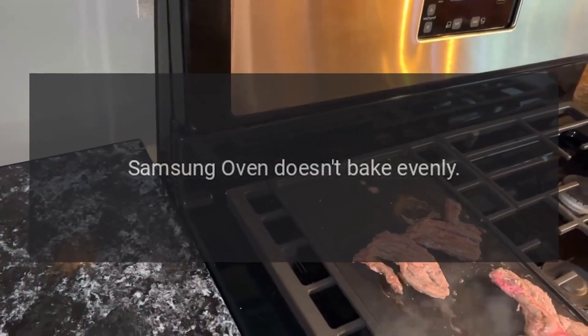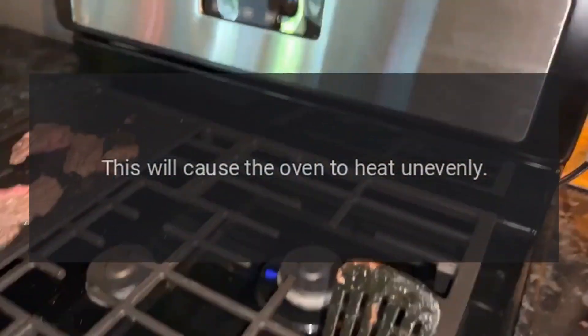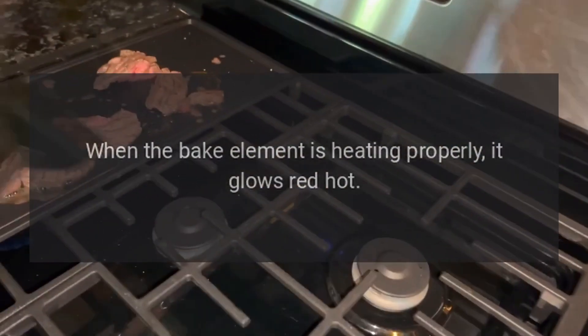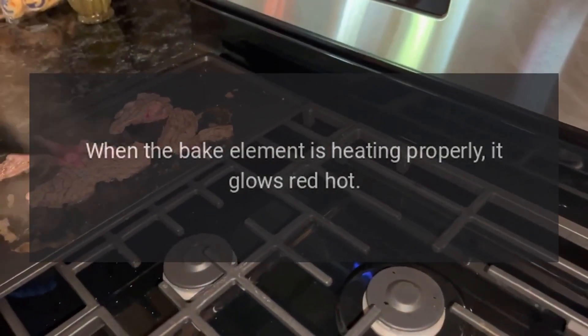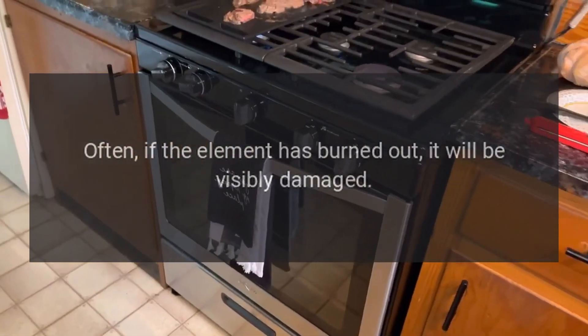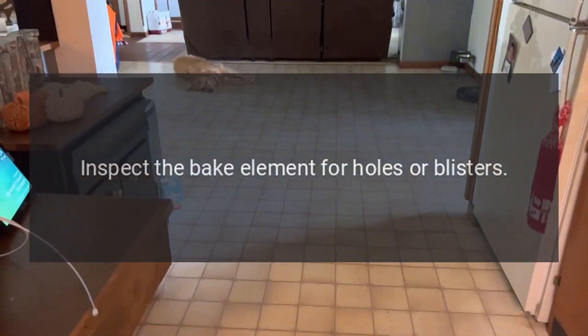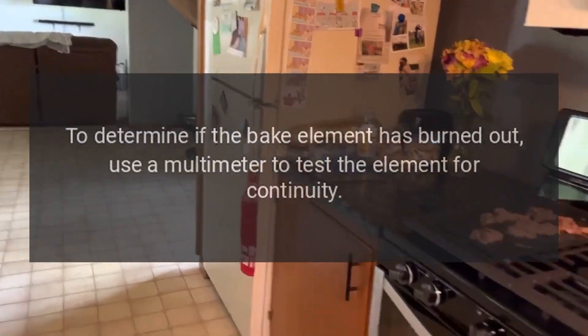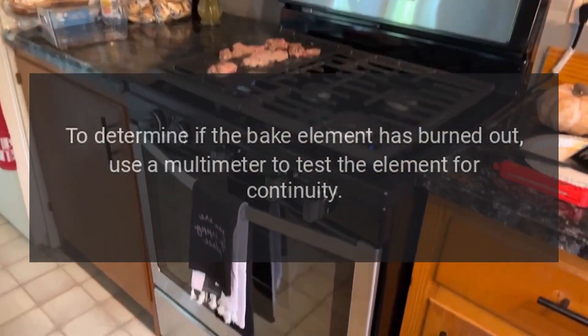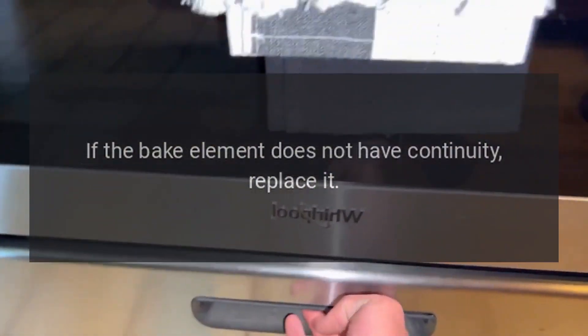Samsung Oven Doesn't Bake Evenly — Bake Element. If the bake element is burned out, the oven will only be heated by the broil element, which will cause the oven to heat unevenly. When the bake element is heating properly, it glows red hot. If the element does not glow red, this indicates that the element is not heating. Often, if the element has burned out, it will be visibly damaged. Inspect the bake element for holes or blisters. To determine if the bake element has burned out, use a multimeter to test the element for continuity. If the bake element does not have continuity, replace it.